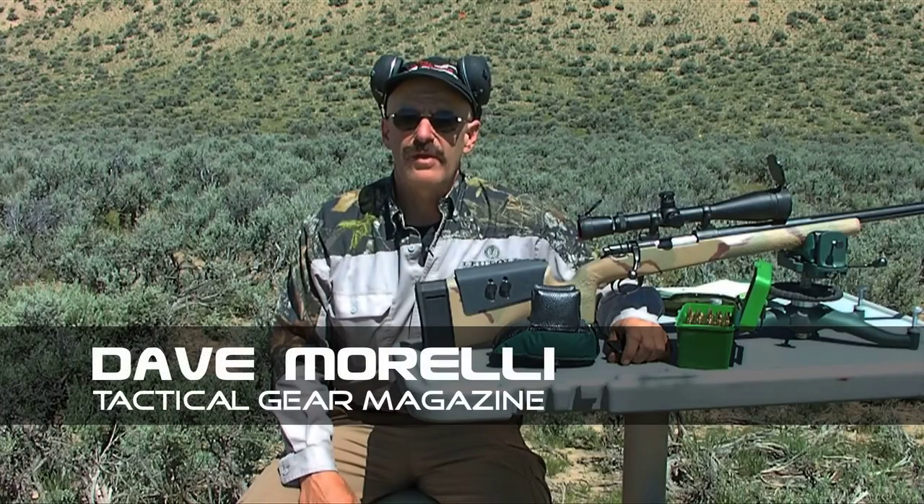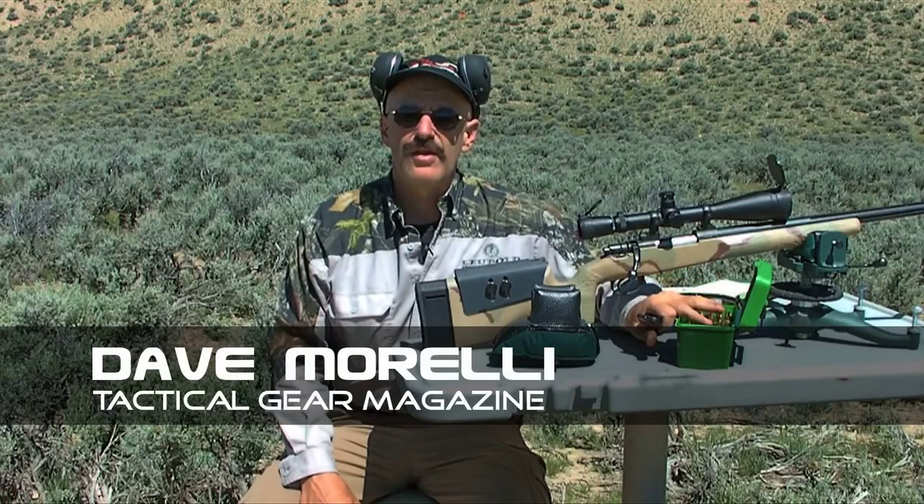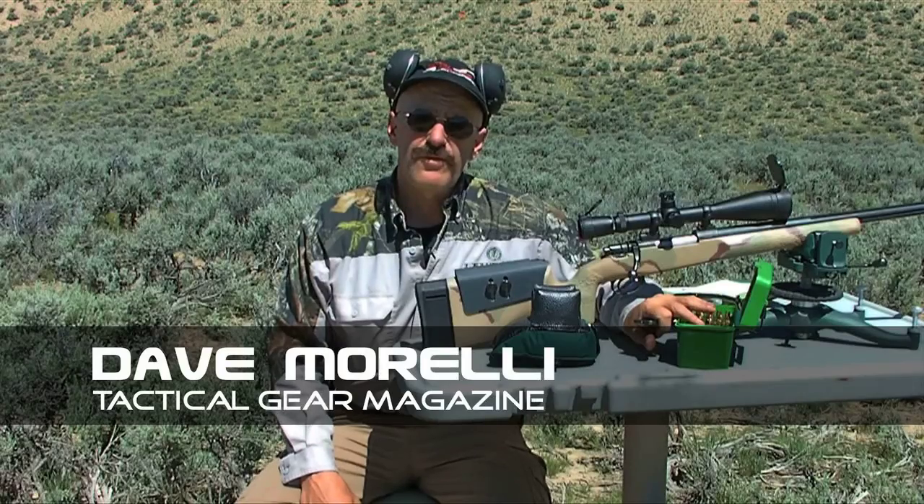Hello, Dave Morelli here from Tactical Gear Magazine. We're out on the range in the last stages of working up a load for this 22-250 rifle.